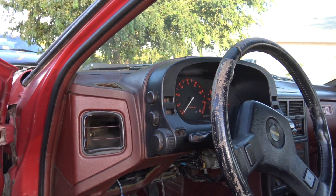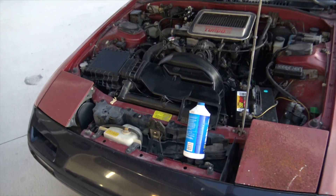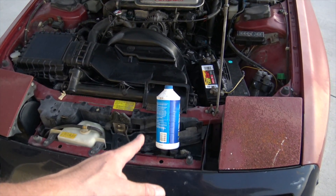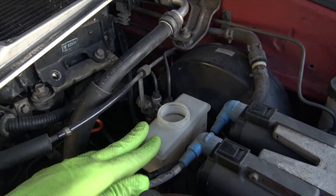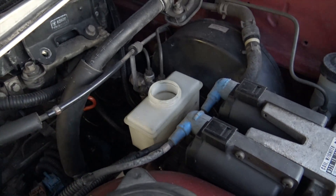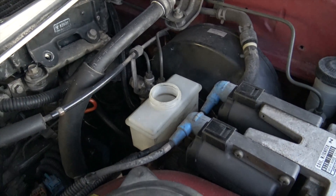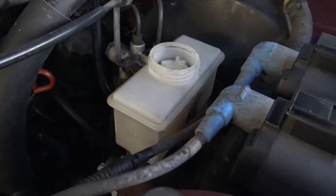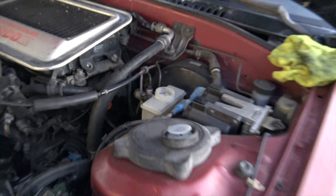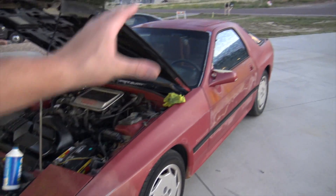I really want the coolant temp gauge to work because right now it's not working. Before I keep driving this thing, other than replacing the radiator and changing the oil, I need to get the brakes bled so they work so I can stop. The master cylinder for the brake system is completely dry - I'm not exactly sure why. I'm going to throw some brake fluid in and see if it leaks out. Brake fluid usually doesn't just evaporate. Put brake fluid in the reservoir all the way to the top. I'll jack the front up, take the wheels off, vacuum bleed the front, vacuum bleed the back.